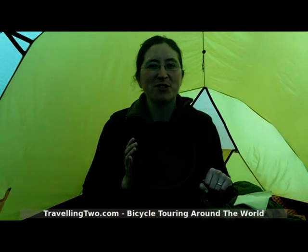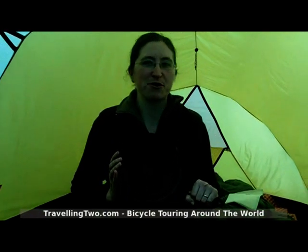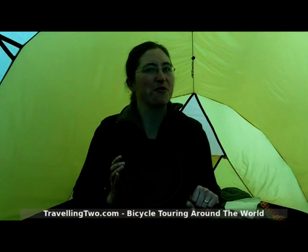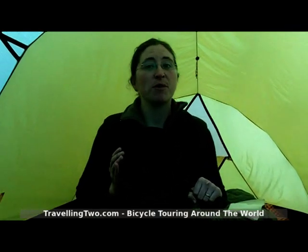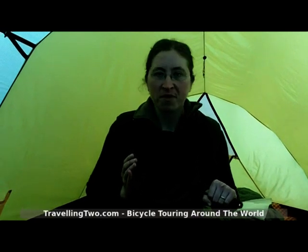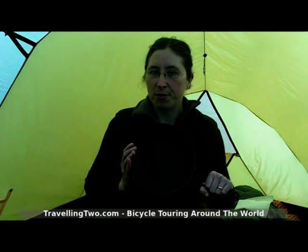Hello, I'm Friedel from traveling2.com. We're sitting in our tent after a day of cycling and there's a storm rolling in overhead, so I just thought we'd take a couple minutes to review this frying pan that we bought from REI about a year ago. We used this for several months on our trip and we've been using it for the last few months at home as well.